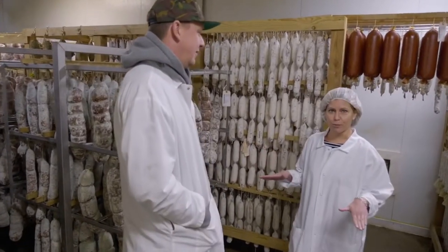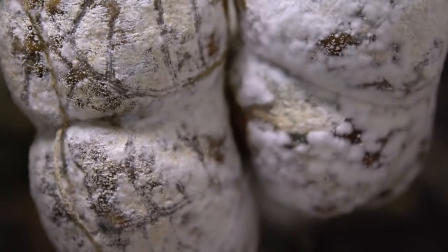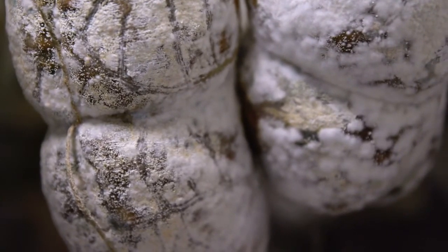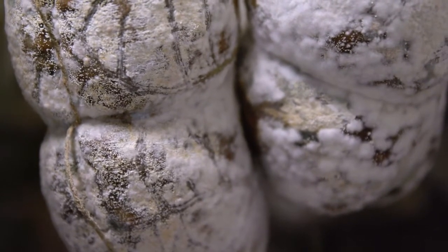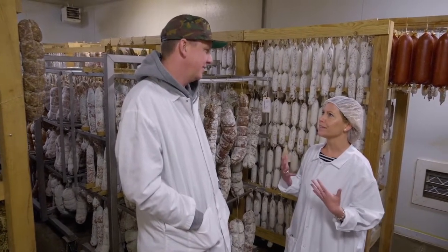We're standing in the aging room here at Smoking Goose, and it kind of smells a little bit like brie, like that rind that you have on bloomy rind cheeses. There's just a lot of aroma, and it's kind of cold and a little bit damp. Definitely what you feel and smell is also what the salami feels and smells, and spending this much time in here, it'll eventually take on part of that.